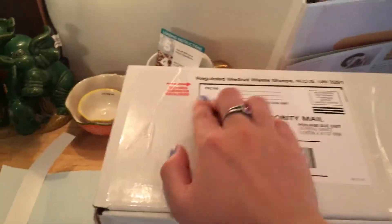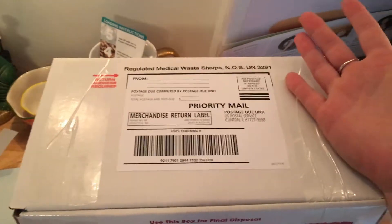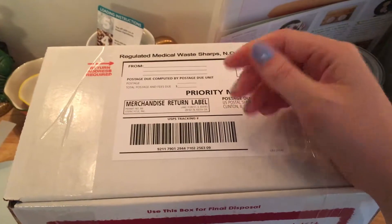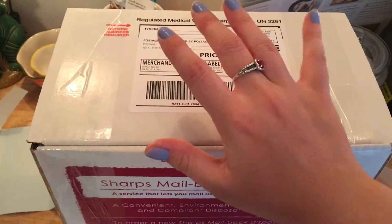It's all ready to go — all taped up. I'm going to put my personal information on here, and all I have to do is drop it off at the post office. They will send you a letter in the mail when they've incinerated it, which basically just means they have disposed of the sharps safely in a facility.